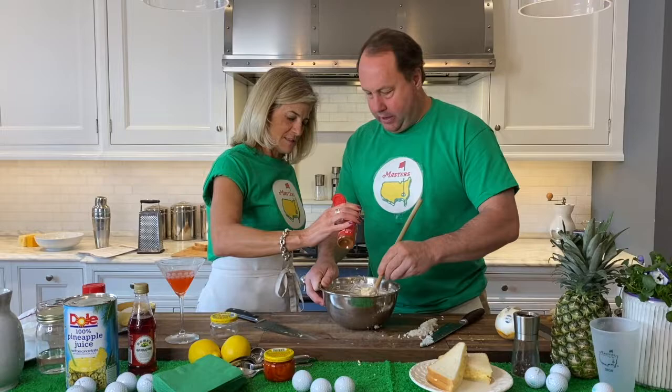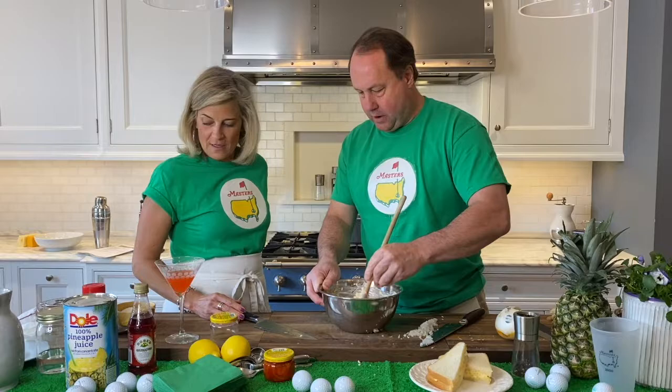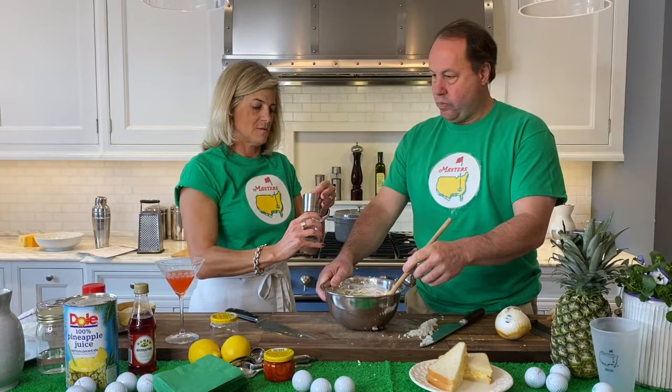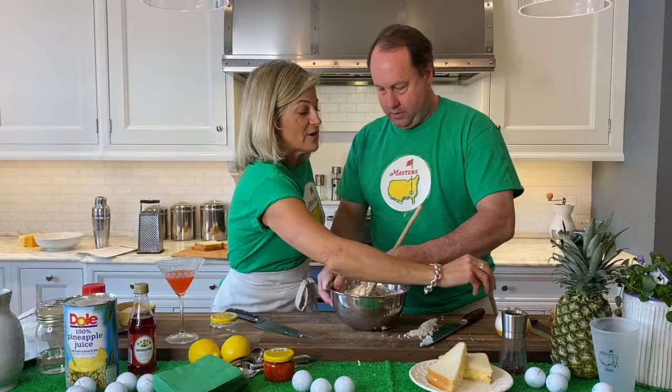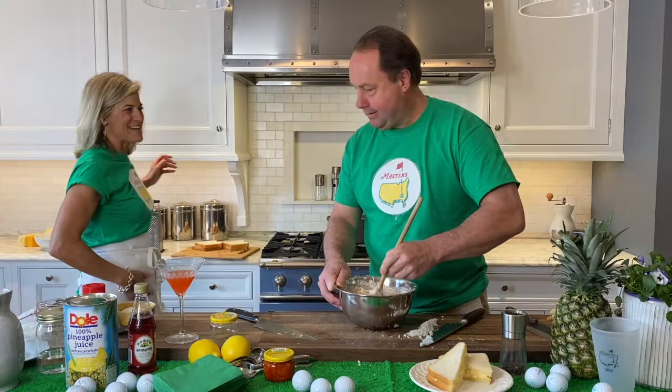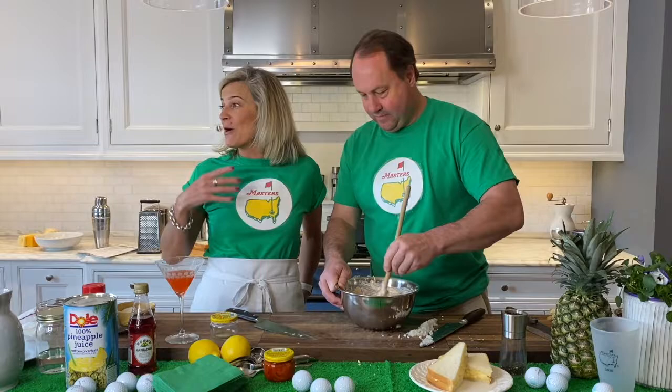Typically you put this in the fridge for a while and then it sort of solidifies. You would let this sit in the fridge for a little bit. We're going to go with some pepper here. And again, we're going with the white bread because it's just traditional. I felt guilty buying it today. What would you normally do? I mean, I would buy fresh white bread — that's different.